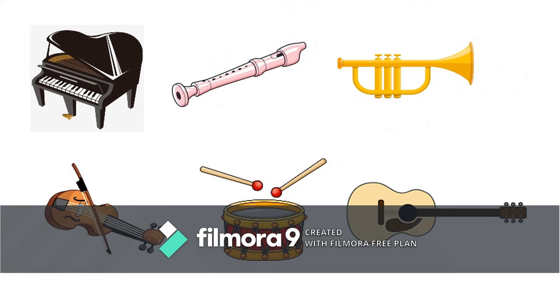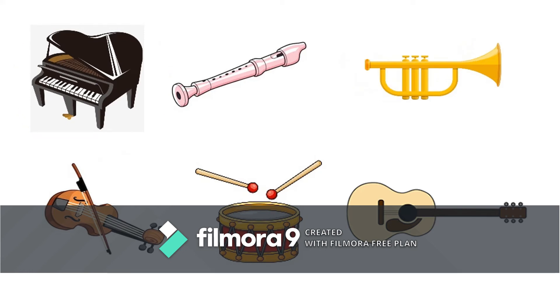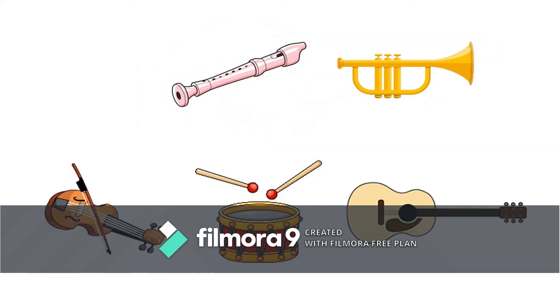Now touch the violin. Where is the violin? Good job! This is a violin. Touch the piano. Touch the flute. Excellent! This is a flute.